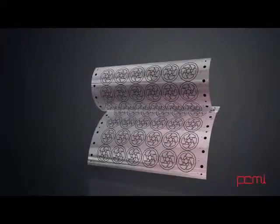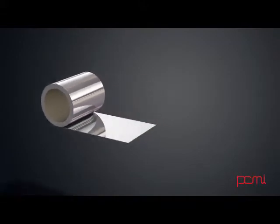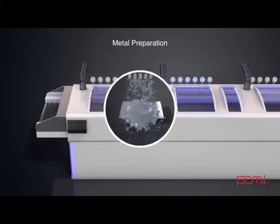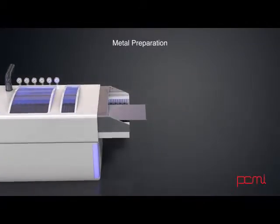Generally there are two pieces of film created that are aligned precisely front to back. Metal is then selected and sheets are cut to match the size of the film created. The metal is then cleaned to remove any residual oils and oxides. It is very important to have clean surfaces on the metal to make sure the resist that will be applied will adhere successfully.